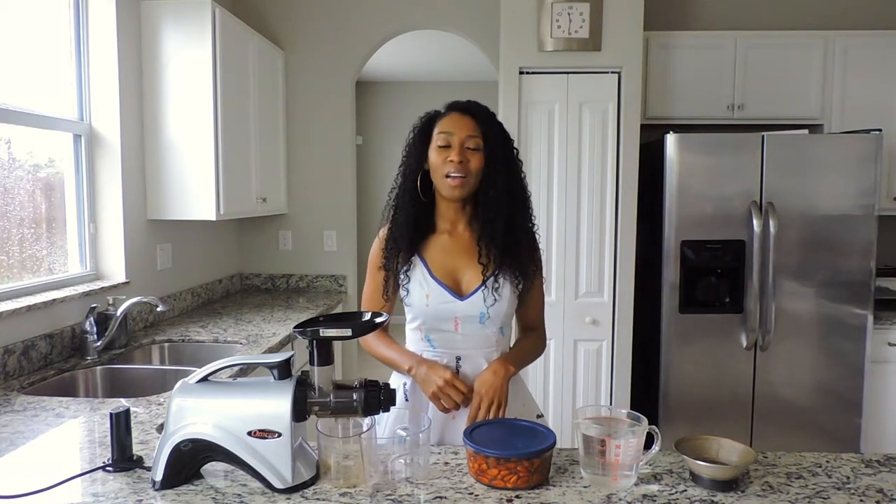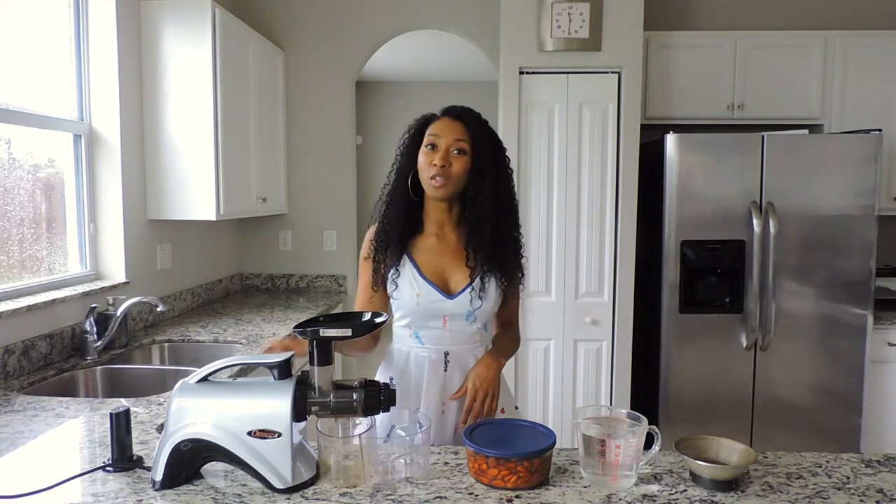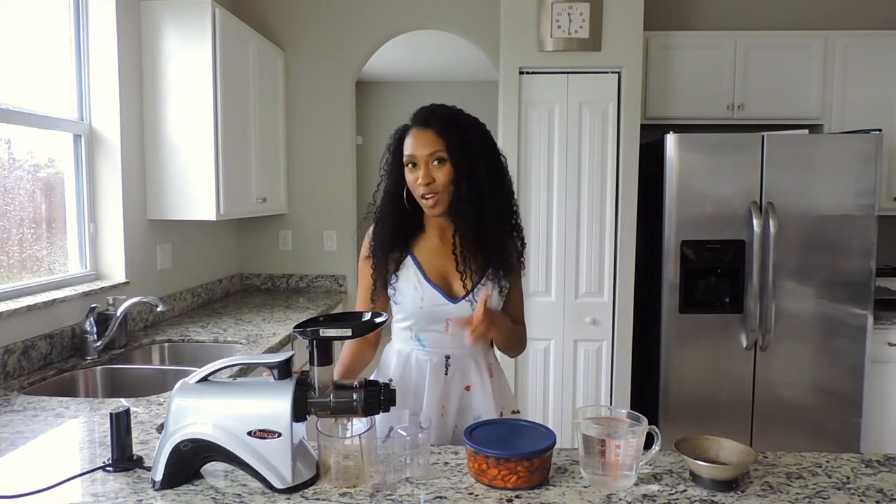Hi everyone, welcome to my channel. I'm Vanessa, and today I'm going to show you how to make sweet homemade almond milk in a juicer. But first, if you're not already subscribed, make sure you go ahead and click that subscribe button right now.